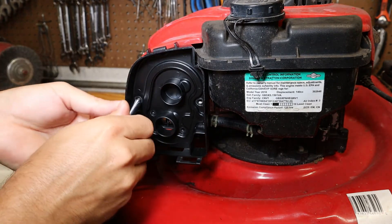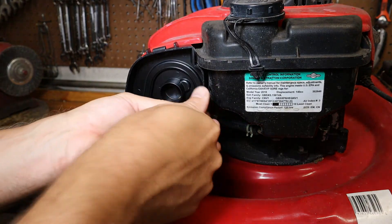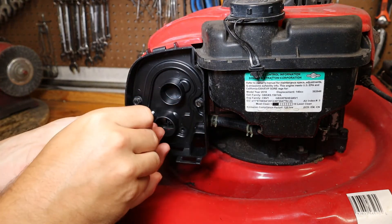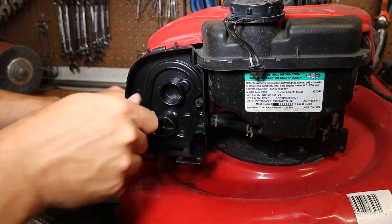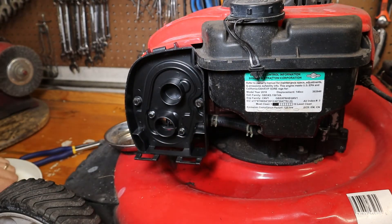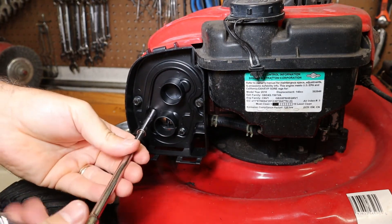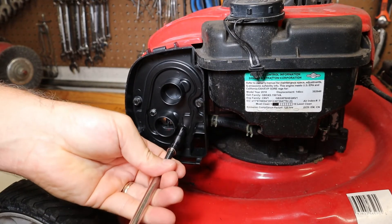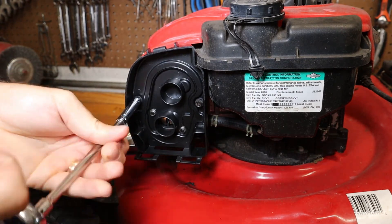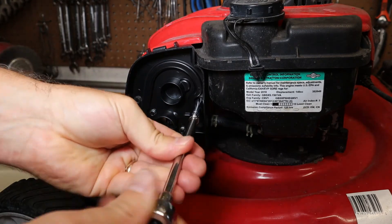Once you get your air box on, simply put the screws back in — pretty easy. The two smaller screws go in the center, larger screws go on the outside. I'm not going to use the impact driver here — this plastic we're dealing with, don't want to strip anything. These are metal threads, but even still. I think this whole mower was probably like $150, so it's not going to be the definition of quality.